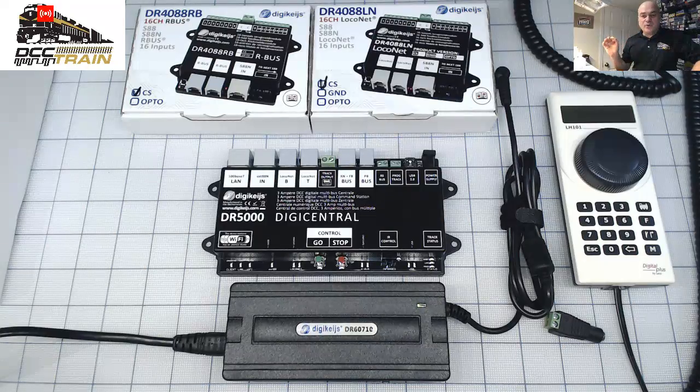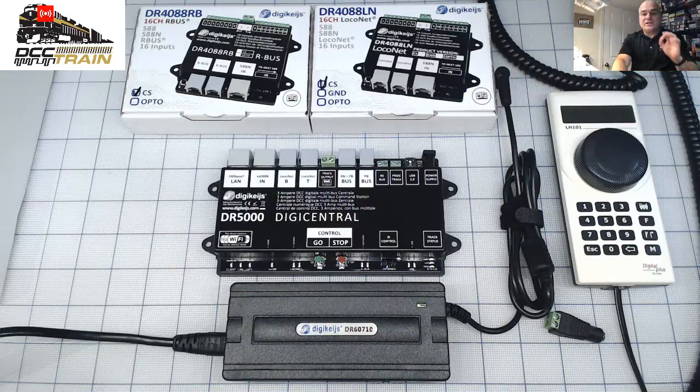So today a couple of announcements. I'll put it in the description — there is another channel, DCC Train LLC. I'll put it right now. That channel is for longer broadcasts. Before, it was for Russian-speaking audiences, but Google decided to make it my business channel. So that channel is live — please subscribe.